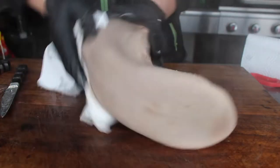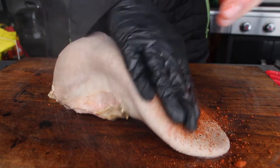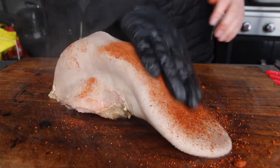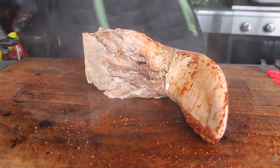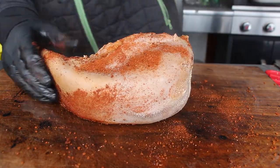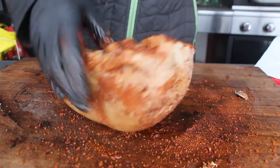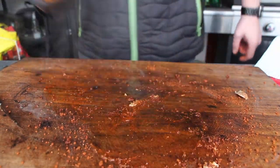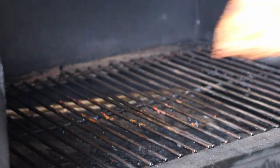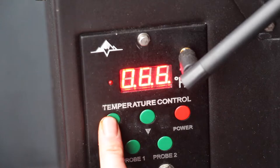We've already preheated the GMG pellet grill. We're seasoning the tongue with some smoky barbecue rub and we're going to give it two phases on the barbecue. The temperature we're smoking at is 120 degrees Celsius, 250 degrees Fahrenheit.